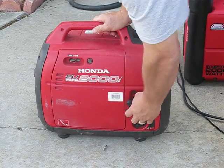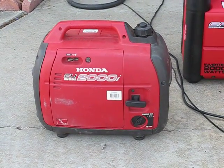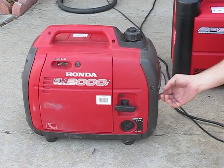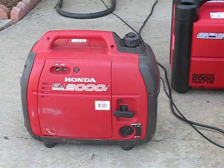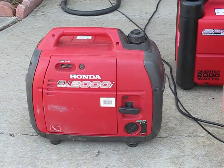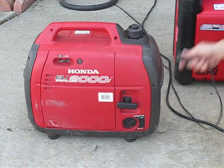So I'll go ahead and start up the Honda here, and that's on eco mode. I can turn off the eco throttle — and that's the eco throttle turned off. As you can see, pretty quiet for a generator. You can turn it back on eco mode, and I'll go ahead and plug in a couple of fans.